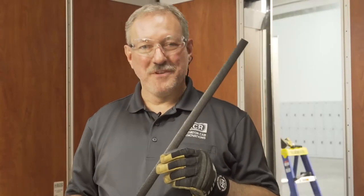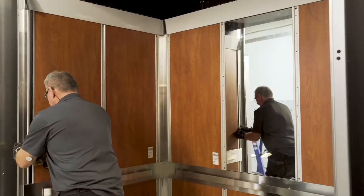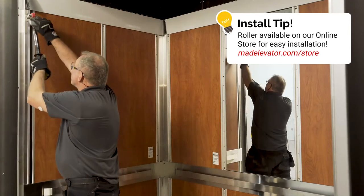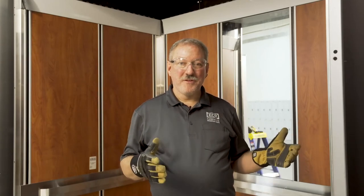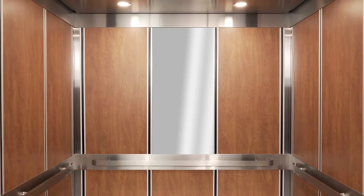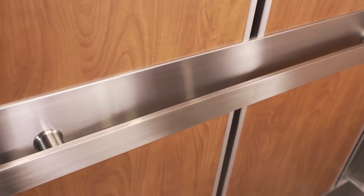This is a glass-reinforced polycarbonate screw cap inlay. It's made of the same material they use to make hockey masks, so it's pretty tough. Now we have all the screw cap inlays installed. We're going to peel off the remainder of the plastic and the cab will be done. This brings us to the end of our C-Look installation video. We hope you enjoyed it and we look forward to seeing you next time.